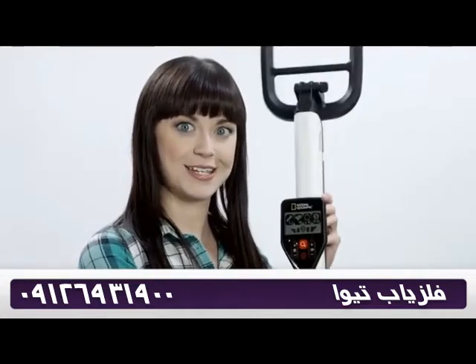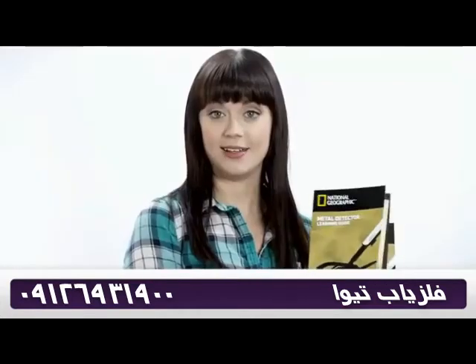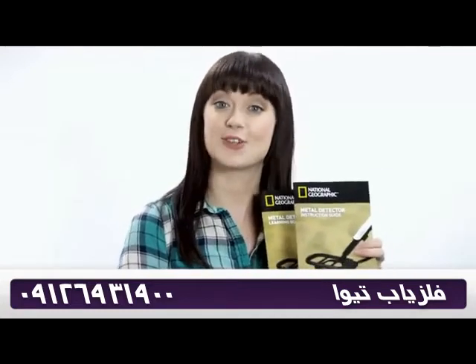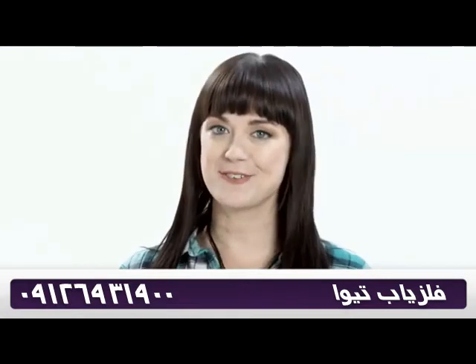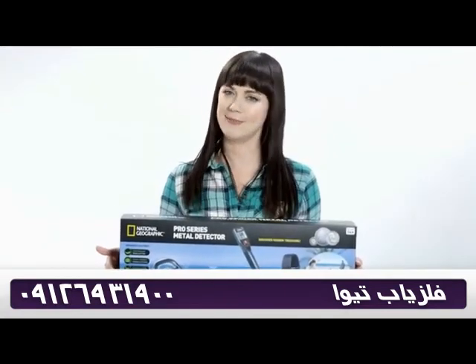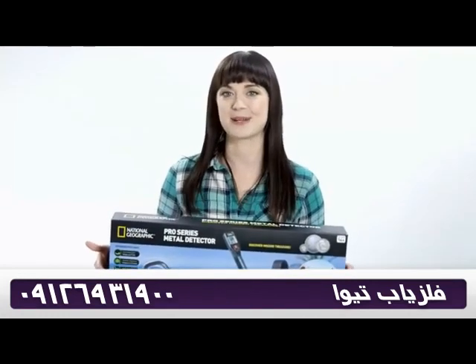Looks like I found my microphone! There's also a learning guide with educational material and an easy-to-follow instruction guide. Well, that's all for this time with National Geographic's Pro Series metal detector. I'm gonna keep looking for treasure — thanks for watching Inside the Box.